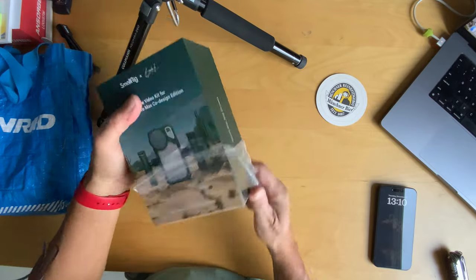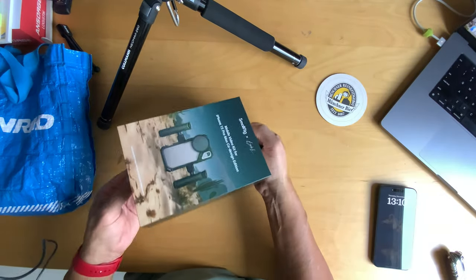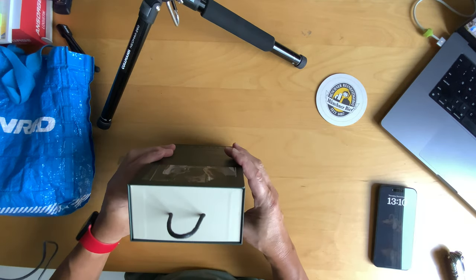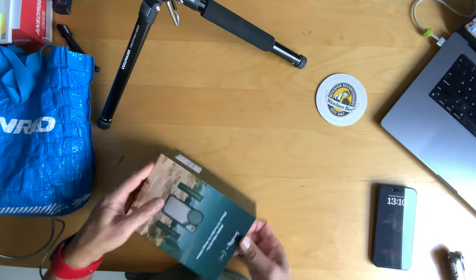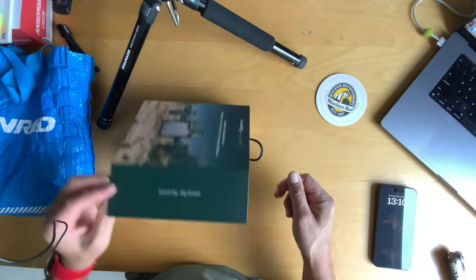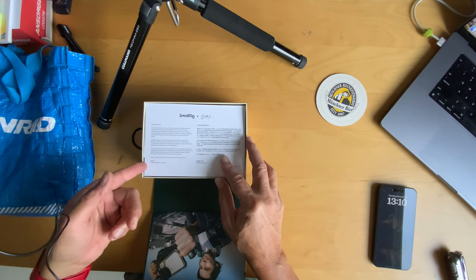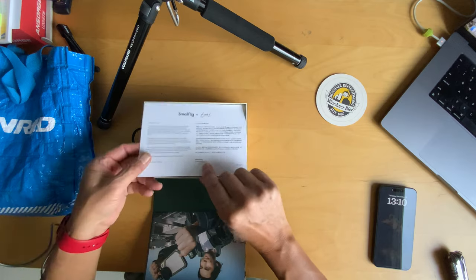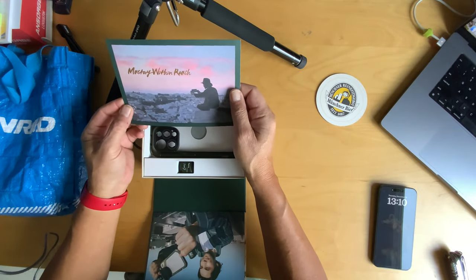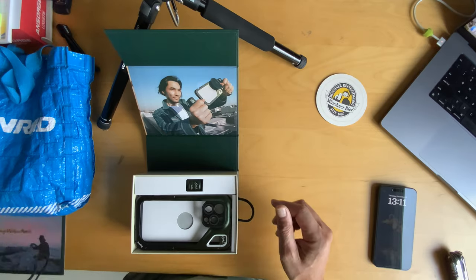Nice packaging, that's for sure. We've got a little pull tab here — turns out it's taped, and it actually opens a different way. Inside we've got a welcome card: 'Hello and welcome, we're thrilled to have you join us on an exciting journey.' On the top it says 'Mastery within reach' and there's a photo of Brandon Lee. You've probably seen this in a YouTube video.